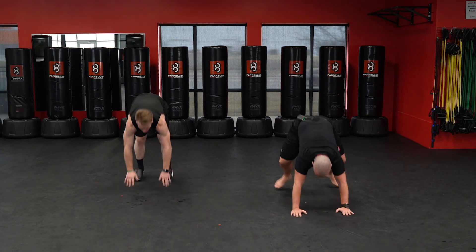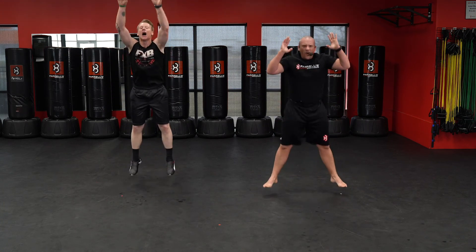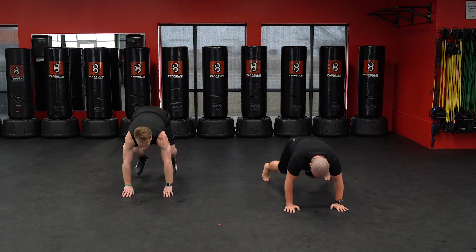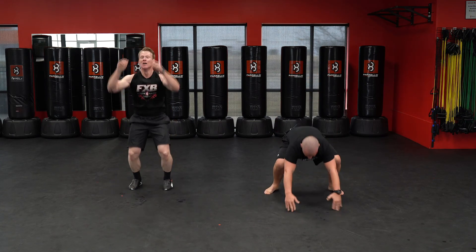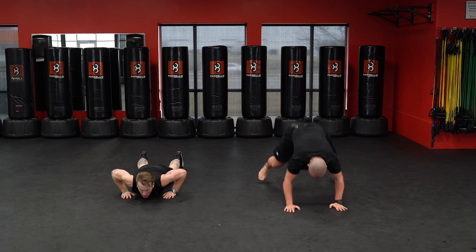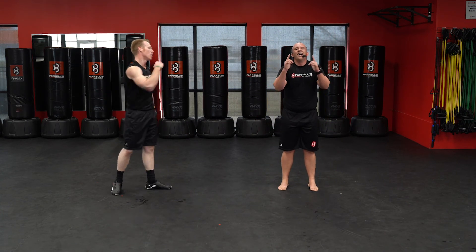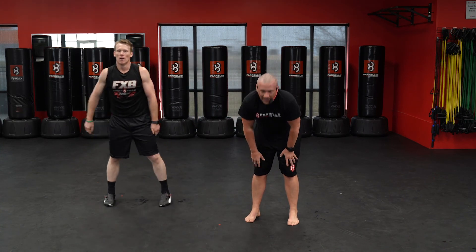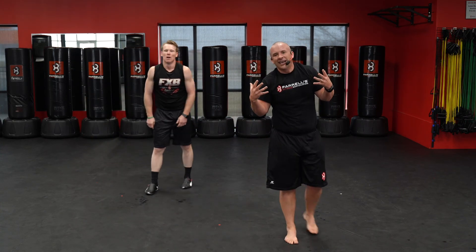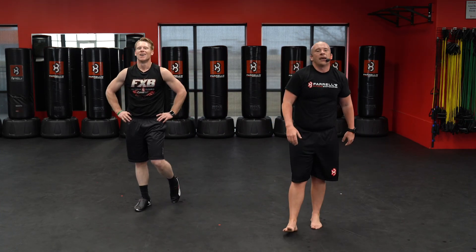Five burpees — down. Five, four, three, two, and one. Awesome job! Way to bring it. Post that sweaty selfie. Have a great rest of your day. Thank you!